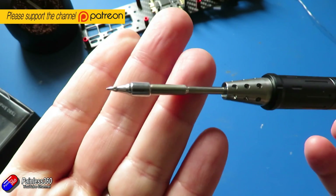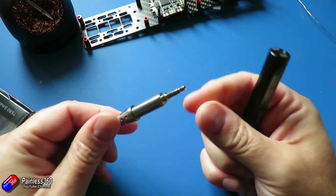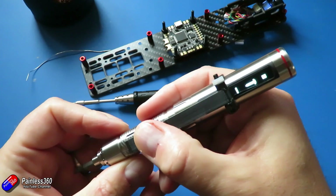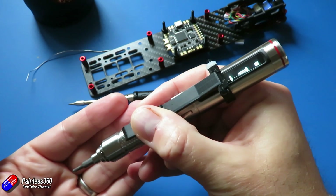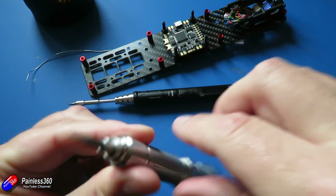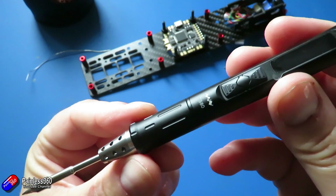I've already had one of the products from this outfit. I'll put a link in the description if you're interested in either of them. This is the ES121 electronic screwdriver and it is fantastic. I use it all the time and it really speeds up the assembly and disassembly of models when I'm putting things together or taking them apart to troubleshoot.